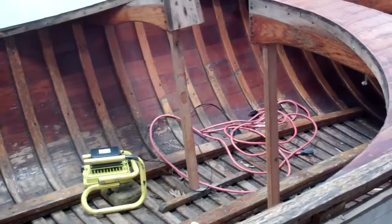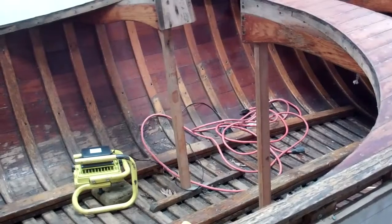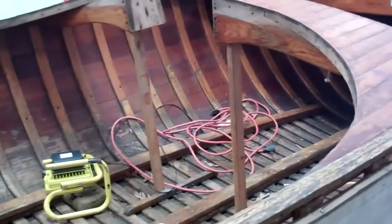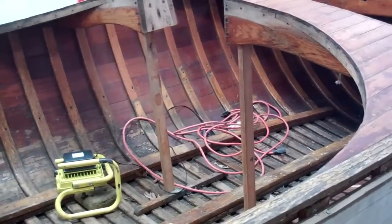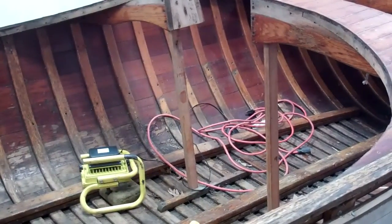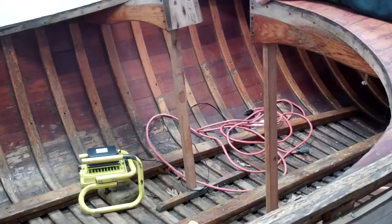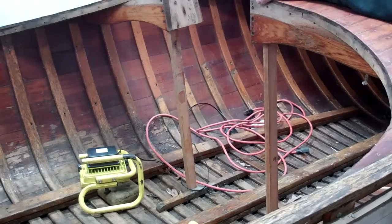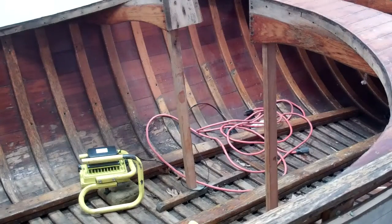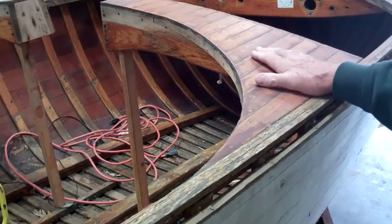The two supports for the pass-through have been removed. They're a little split at the bottom ends, but Anthony has declared that they're absolutely saveable, so we will not have to replace them. We put these two braces in because this area is incredibly vulnerable on each side — it would be easy to slip while working and strike it from on top, risking a break. So now it's nice and solid.